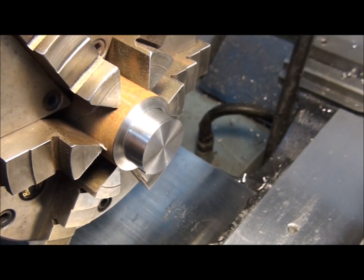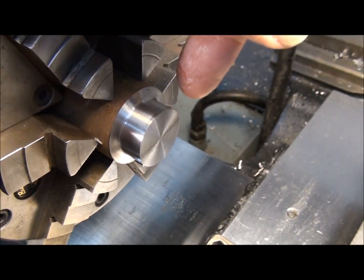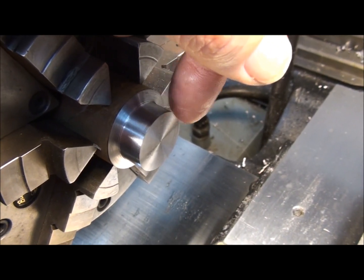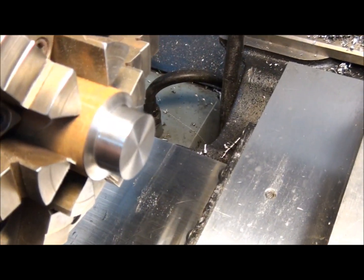I've just turned a part on the lathe, turned a diameter, and faced the end of it off. Now I'd like to go ahead and turn a radius on this corner. I'd like to get rid of this sharp corner and maybe put a 3/16ths radius on it. How do I go about doing that?